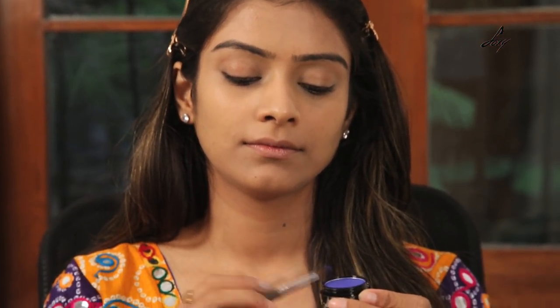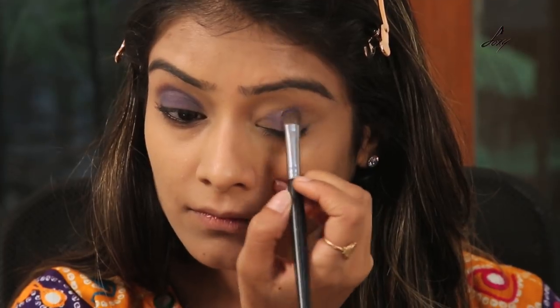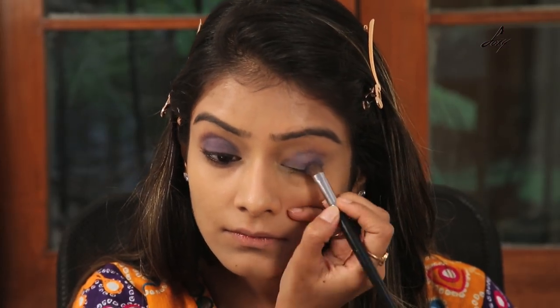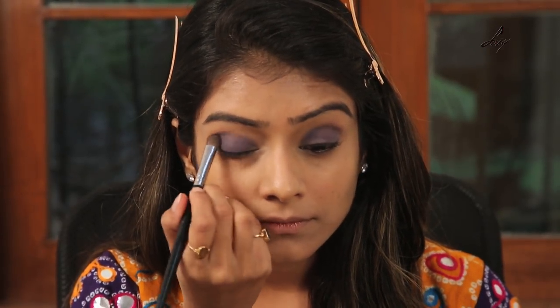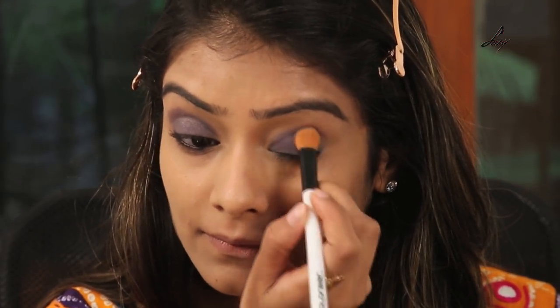And I'm going to start with my eyes now — I'll be using this eyeshadow. This is the Miss Claire eyeshadow and the shade is 458. I'll try to use mostly drugstore products in this video. I'm just going to apply it on my eyelids, then take a blending brush and blend this. I'll be using this purple eyeliner — it's from Color Fever and the shade is purple.